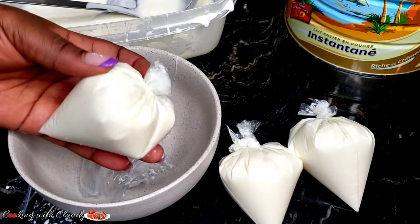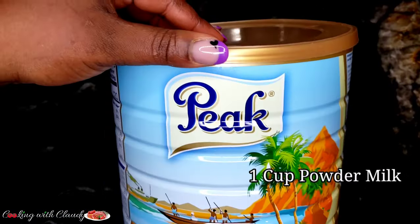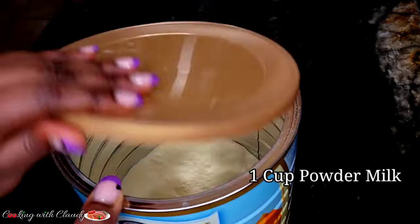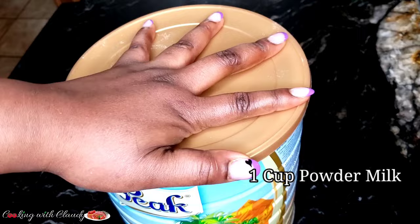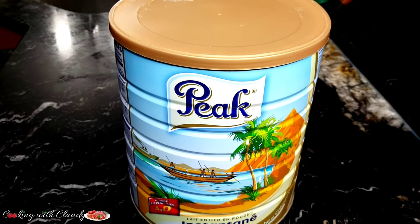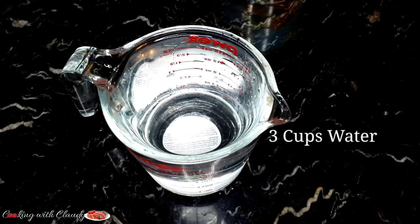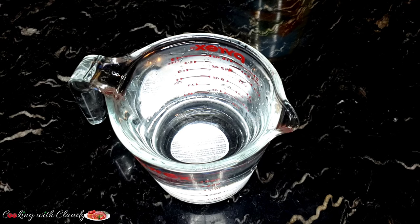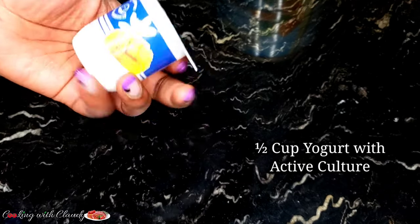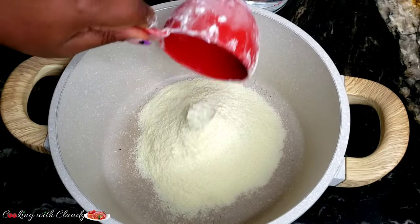For the ingredients, we'll be using one cup of powder milk — I'm using Peak milk here. Nido also works perfect as I've tried it with this recipe. You can use any store-bought powder milk. Next we need three cups of cold or room temperature water, and then half a cup of yogurt with active culture. To know that it has active culture, you have to read the information on the back where it lists the ingredients.